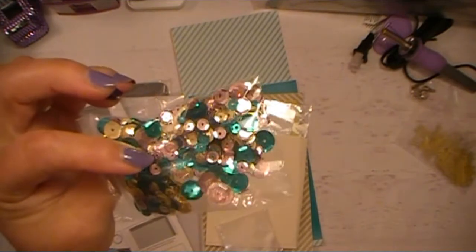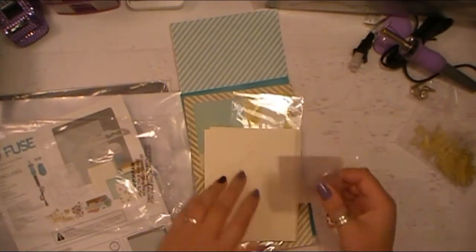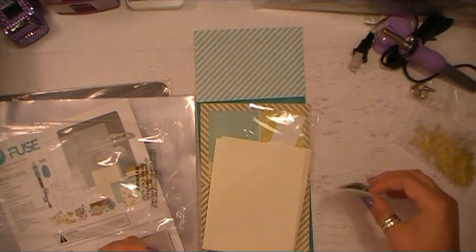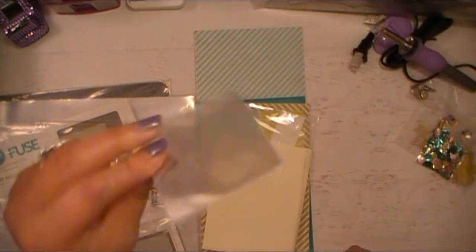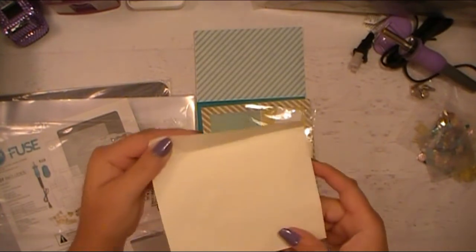Teal is the official color for trigeminal neuralgia awareness, so I've been adding teal to my obsession with purple — teal is getting thrown in the mix. Here are some of the little sleeves we were talking about, and then here are some of the little fusible envelopes. You can make cards if you want to do that.